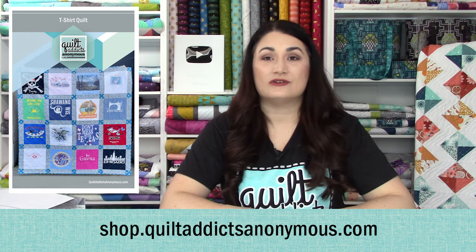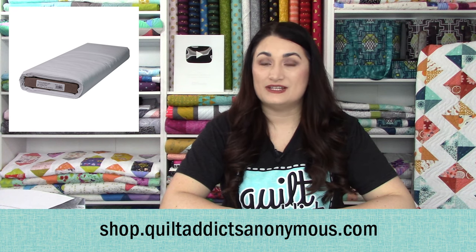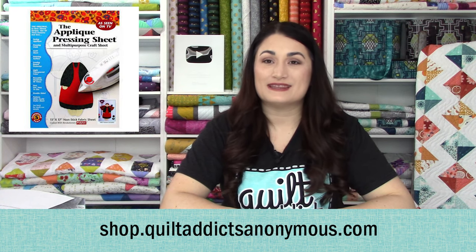It's a really beginner-friendly project because there actually isn't a lot of sewing. Most of the work is cutting and fusing the t-shirts to interfacing, and then it goes pretty fast once we actually take out our sewing machine. They make great graduation gifts, retirement gifts, and fun things to memorialize trips you've made or races you've run. Make sure you watch the whole series and you can get the pattern and all the supplies you need over at shop.quiltaddictsanonymous.com. If you get the fusible interfacing and the applique pressing sheet from us, you can get that pattern for free.